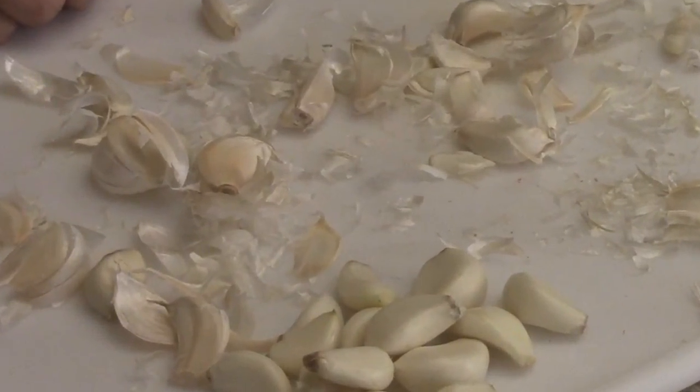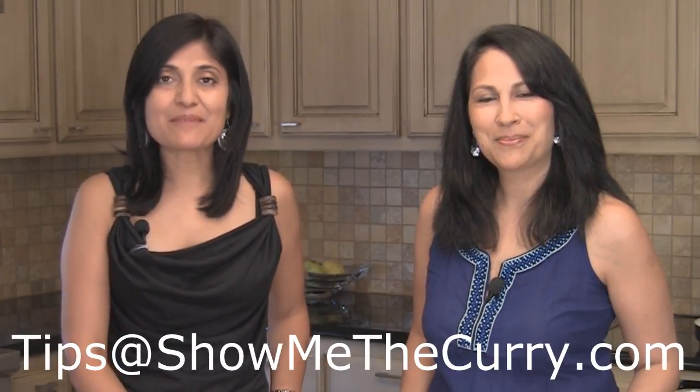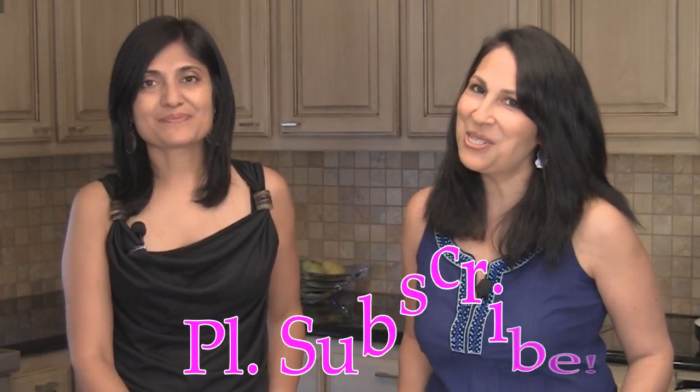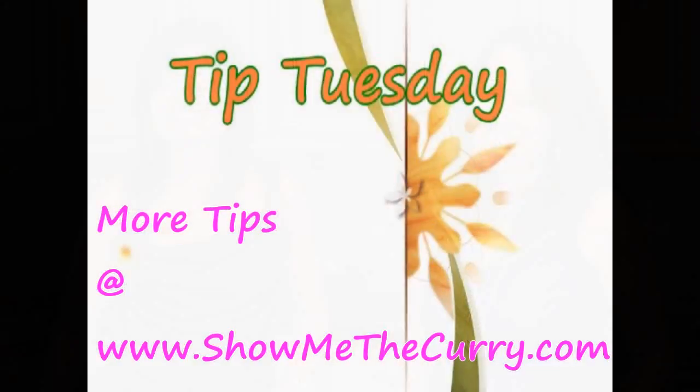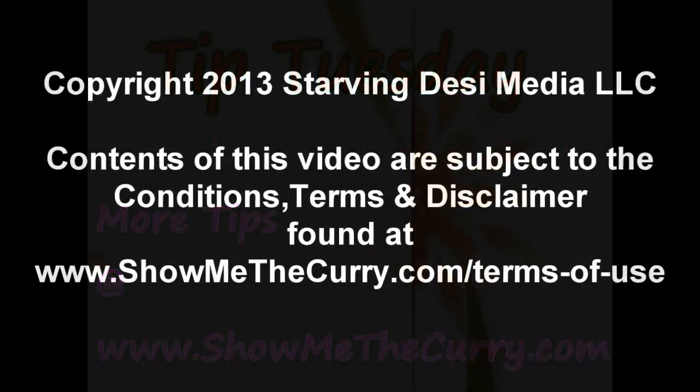Pretty cool tip! So you peel garlic and get a workout all in one. If you have a great tip you'd like to share with us and our viewers, you can submit it at tips@showmethecurry.com. Join us again on another Tuesday for another tip on ShowMeTheCurry.com.